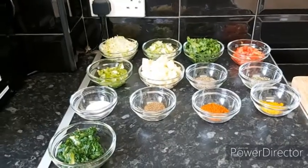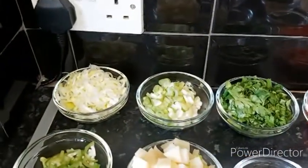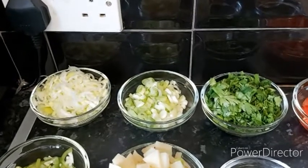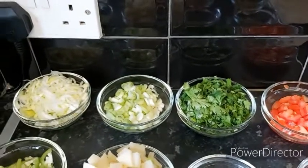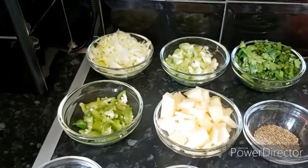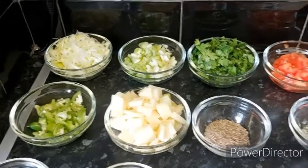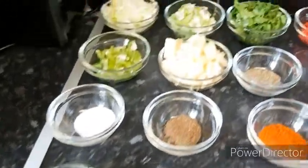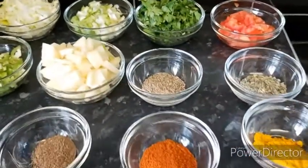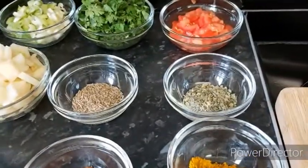The ingredients we need for our vegetable pakoras are: one leek finely sliced, four scallions finely sliced, a bunch of coriander finely chopped, one chopped tomato, three chopped jalapeño chilies, one large potato chopped, and half a cup of kale chopped.